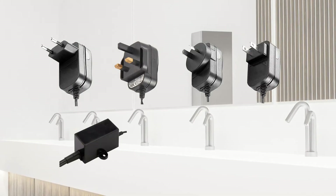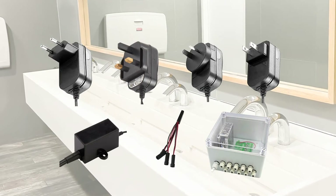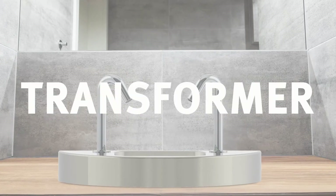At Stern Engineering, we offer a variety of power supply options to accompany the range of products we offer. Most of our products can either be powered by battery or by transformer.